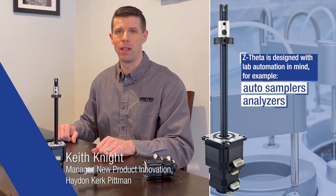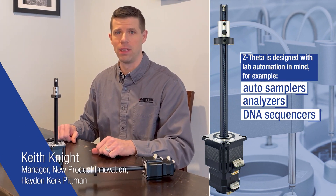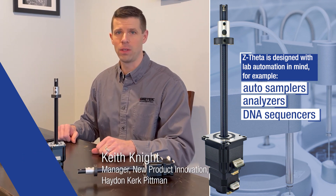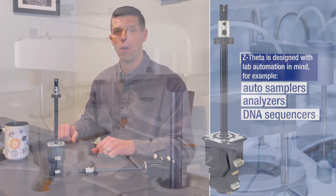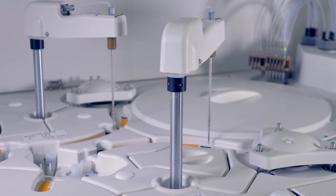The Z Theta Actuator was developed specifically in the lab automation environment for applications such as autosamplers, analyzers, DNA sequencers, and the like, where precision high-speed motion is required.